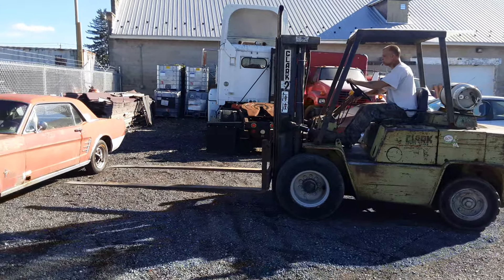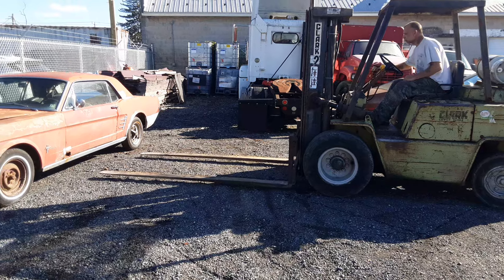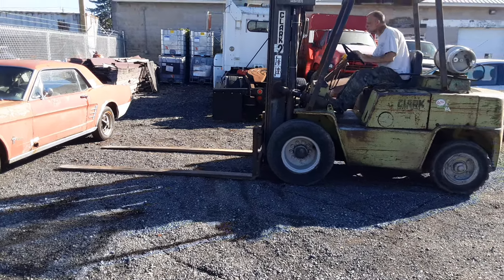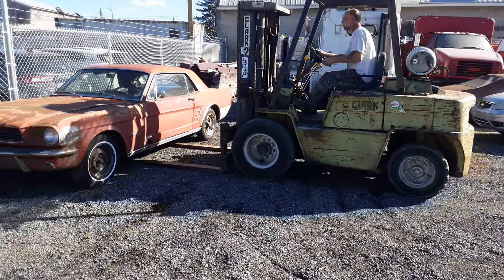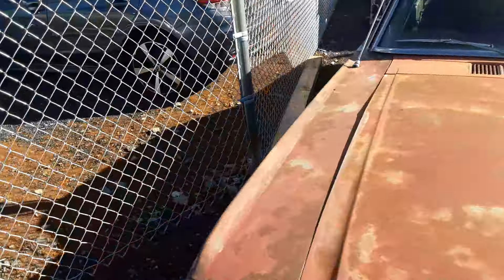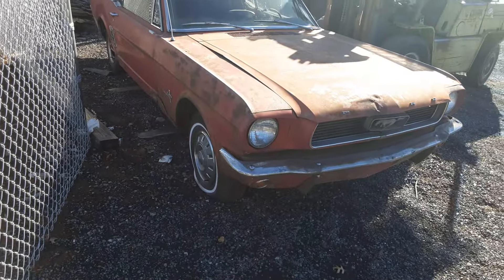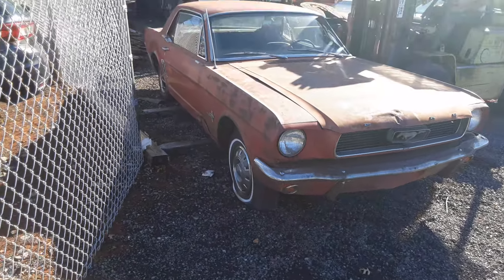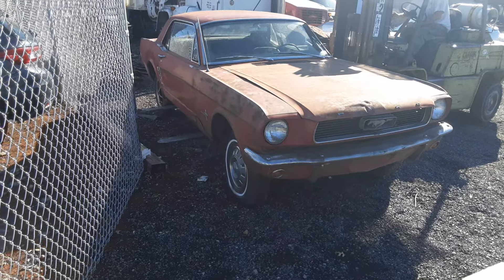He helped me throw those wheels on the back. I said, 'Dude, you work for a NASCAR pit crew.' When you do stuff for a living you don't mess around. I'm retired so I got all day. Alright, here we go — hope we don't break the driveshaft, but oh well.